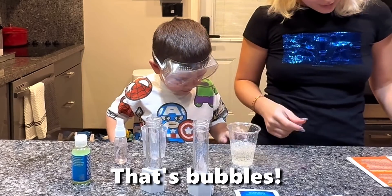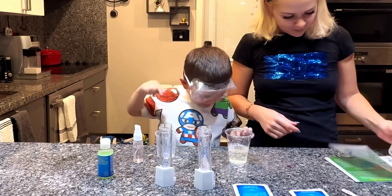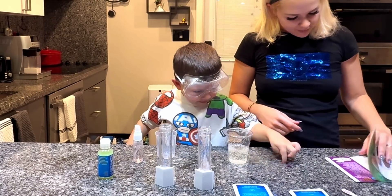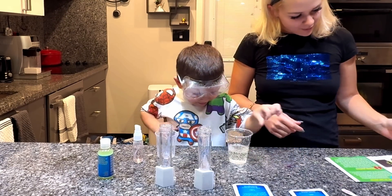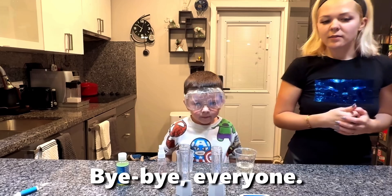That's bubbles! How do you like it? So good. Bye bye everyone!